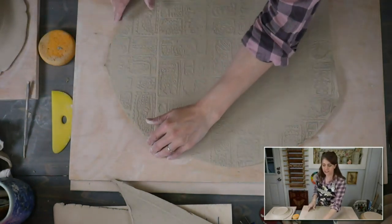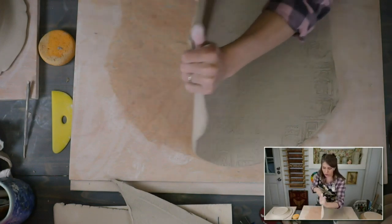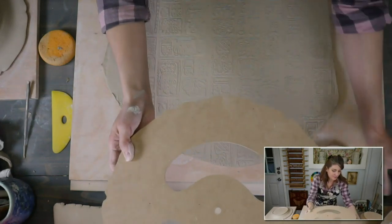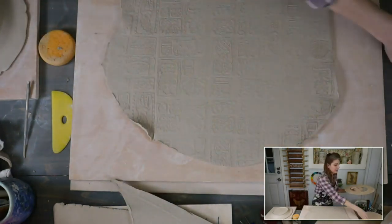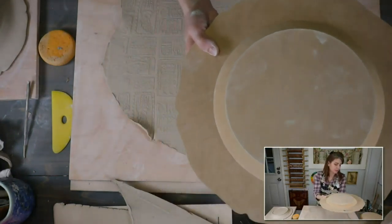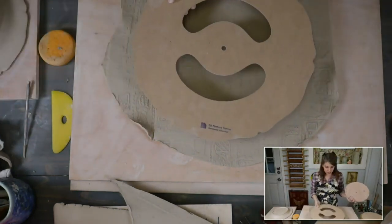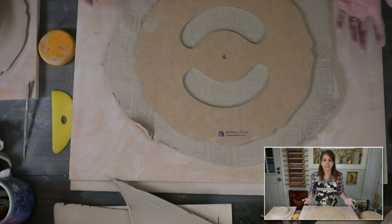Why do the forms have cutouts in the center? GR Pottery Forms makes the WA system — that's their wheel system — and it's so you can line it up on that. You'll have your template form, and it goes in the wheel attachment part, then you can line everything up and they latch in. That's for the WA system. Tonight I wanted to do it all hand building because I know there are a lot of hand builders and folks who don't have access to a pottery wheel.